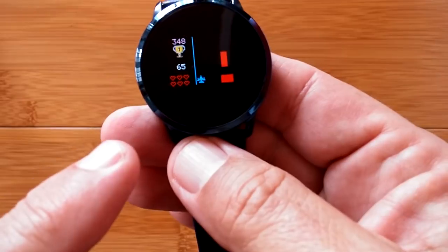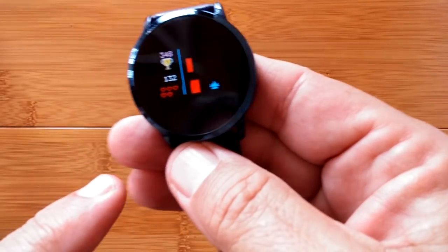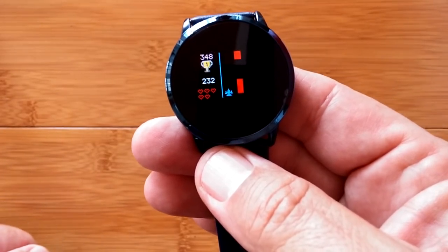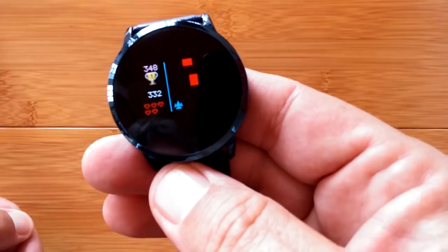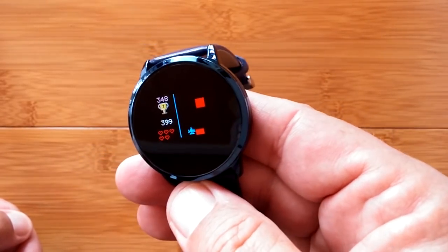The watch is sensitive, so you can try to fly the airplane between the squares and rack up points while you're waiting in line at Starbucks or wherever you like to wait in line. It's a fun little game — easy to play, and it'll just go on and on.